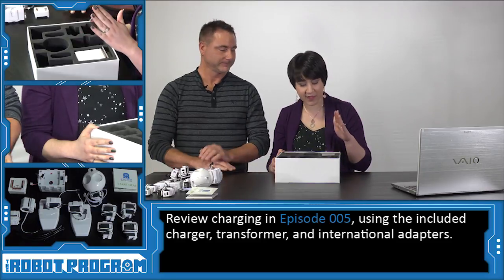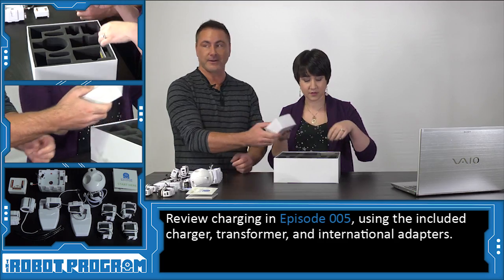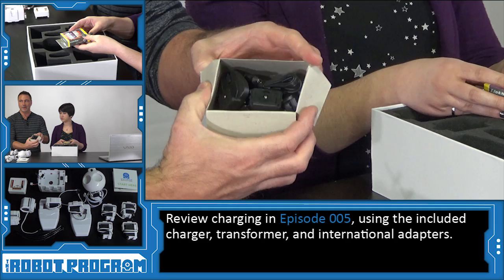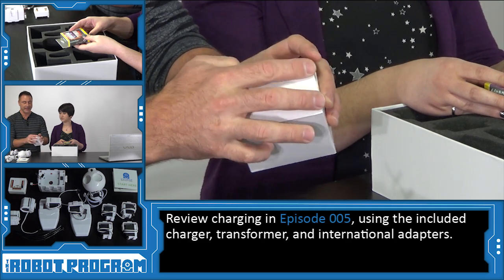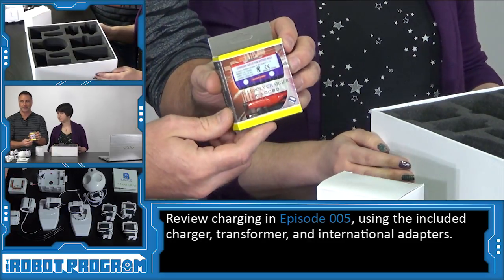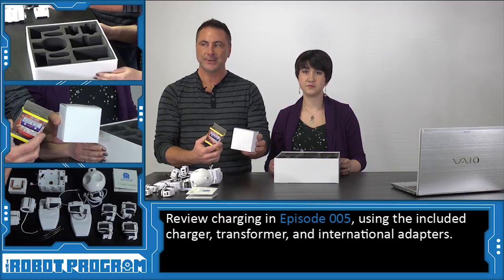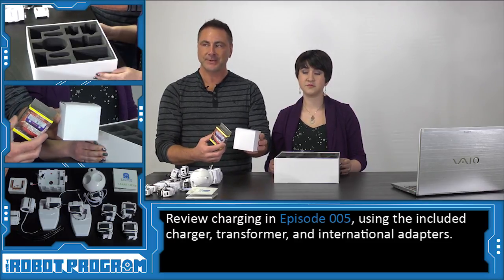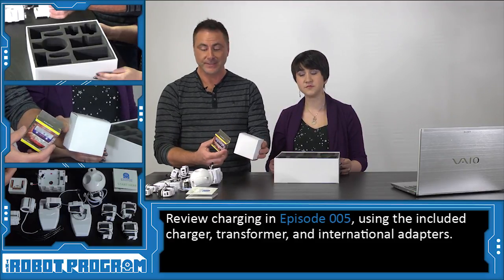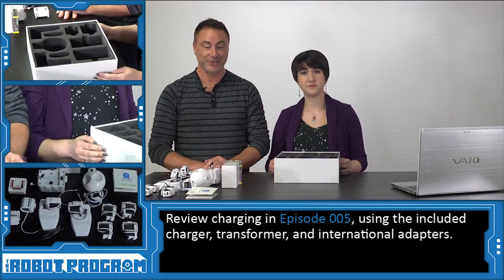Last but not least, we have the charger. Inside of here you will find your different adapters for different countries as well as the transformer. And finally, inside of here you'll find the actual charger itself. We're going to cover charging the batteries of your robot in a different episode — it's very important that you watch that episode because we will explain how the charger works and how important it is to charge batteries properly.